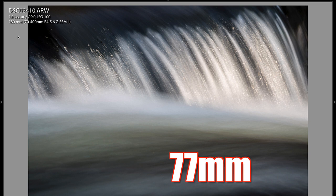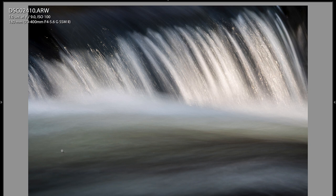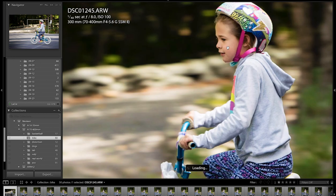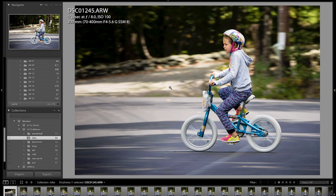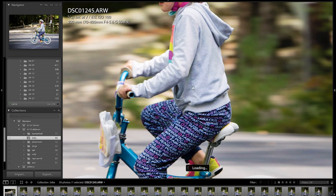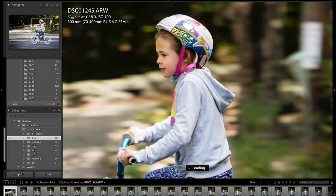I slowed the shutter down to one second using my variable ND filter to get this water flow effect. I like the way it's layering — water flowing to the right in the foreground, and down and to the right in the background. Layla on her bike — I slowed the shutter down to one-fortieth of a second to try to get a panning effect. You can see the spokes and wheels with motion captured. It's a little bit soft, but acceptably sharp for a fun panning type shot.